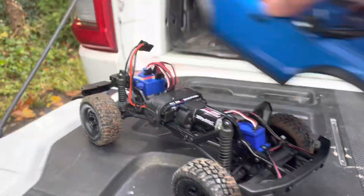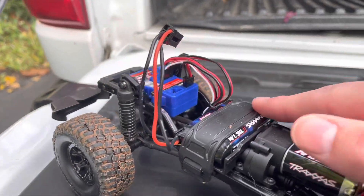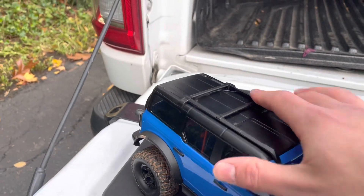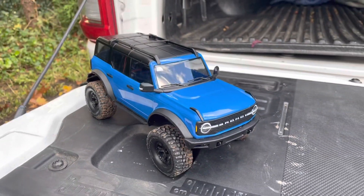I got tons of battery life out of this little battery and it also didn't take very long to charge — so that's notable. Stay tuned for more videos on the TRX4M.